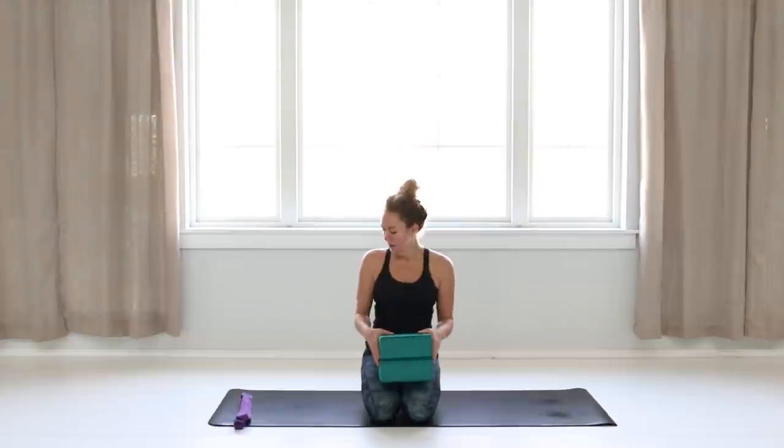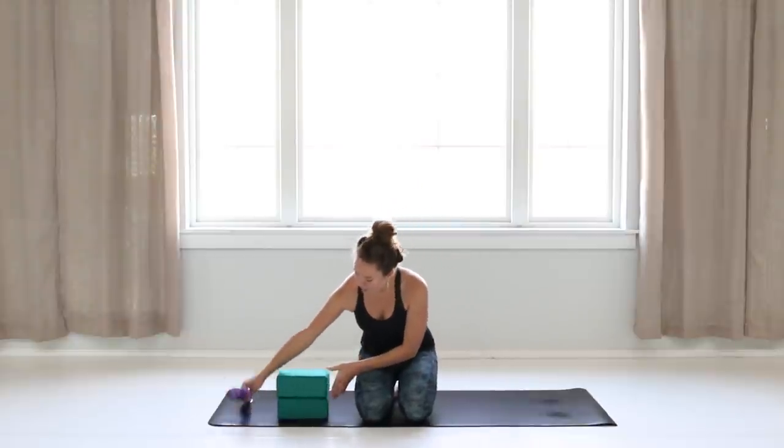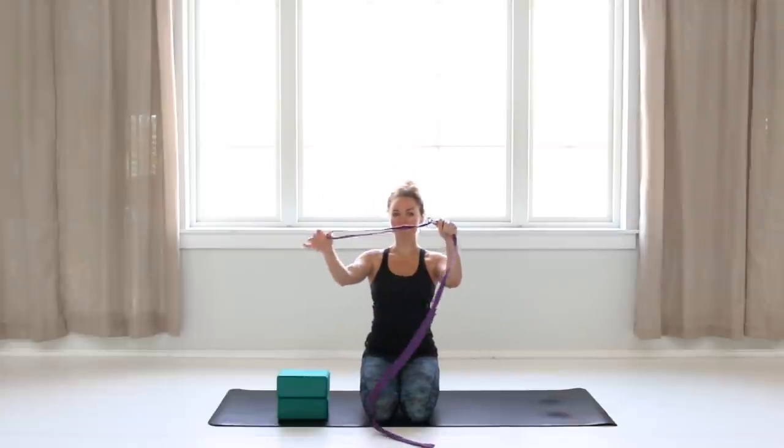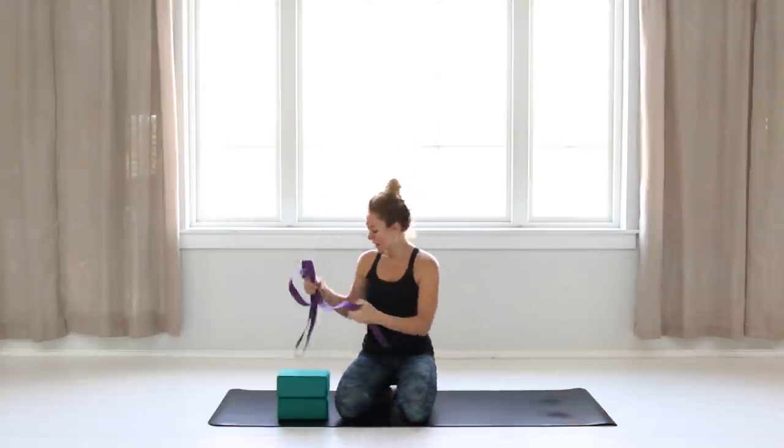Hello, welcome to today's practice. We are going to press the reset button, take it easy, stretch it out. You'll be needing two blocks — if you don't have blocks, use books, cushions, or pillows. And a strap; if you don't have a strap, use a tie, a t-shirt, anything you can loop around your leg. If you do have a strap, go ahead and make a loop, then set them off to the side.